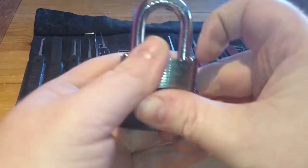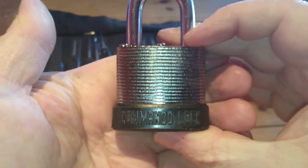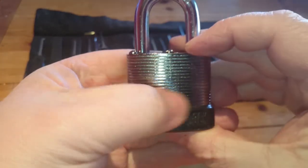Hello again all. This time I am going to attempt the single pin pick on this 5 pin commando lock. It is the Peacemaker 44CZ. I think the Z stands for zinc — the body here is made out of zinc.